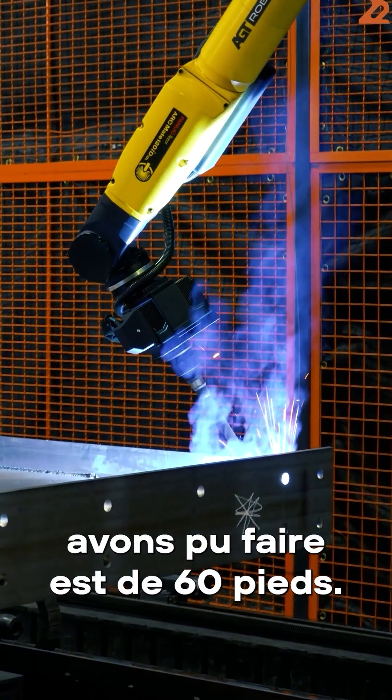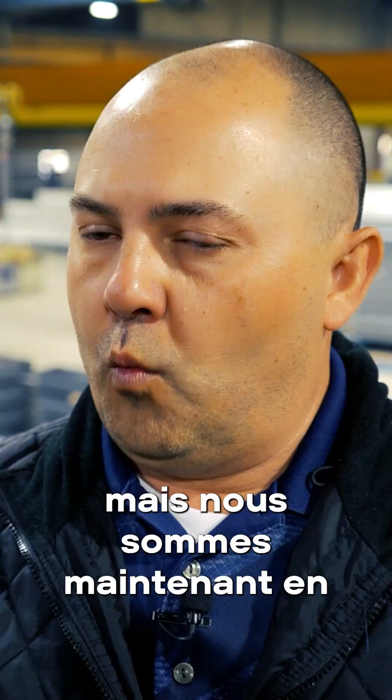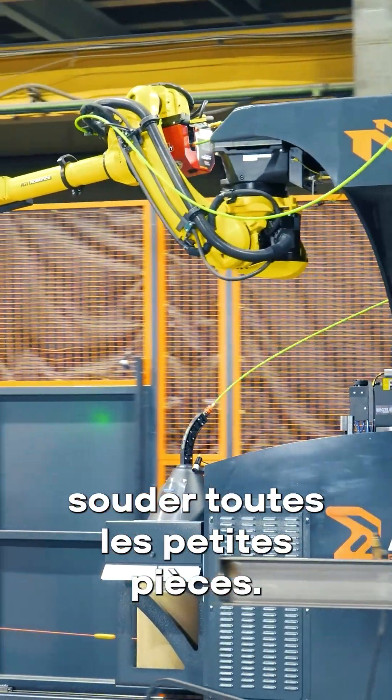The longest beam we've been able to do is 60 feet. We're always able to do 60-foot beams, but we're now able to push the one zone out 15 feet to allow 45 to 50-foot beams on the one zone, and then still utilize the second zone to weld all the smaller pieces.